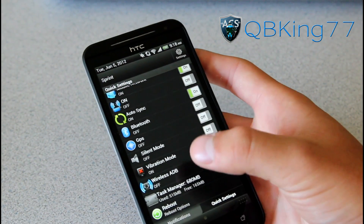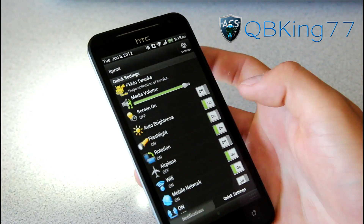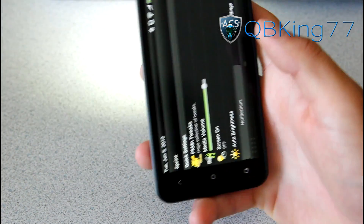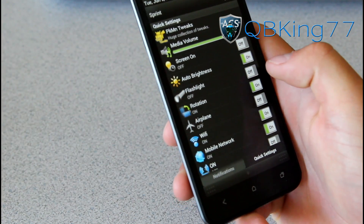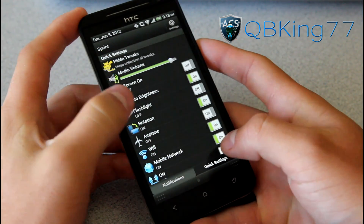You've also got GPS, Bluetooth, reboot, task manager, and vibrate mode — so you have a bunch of different tweaks. Let's turn on the flashlight — as you can see it turned on right away, it works well. You can change your media volume as well. But I guess it's time to jump into our Pokemon Tweaks. You can go to them via the app drawer or through your quick settings menu.